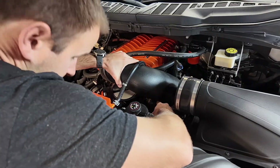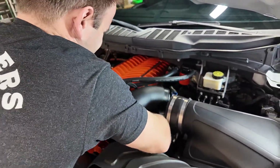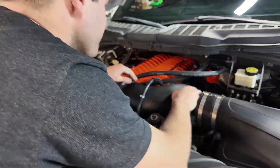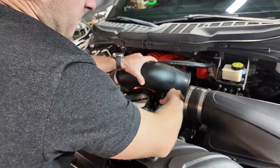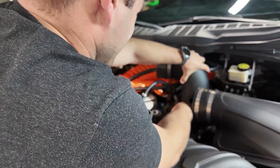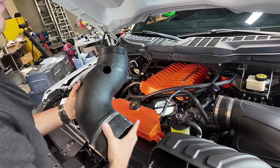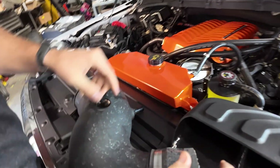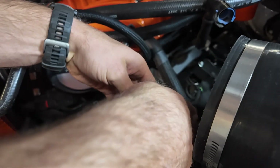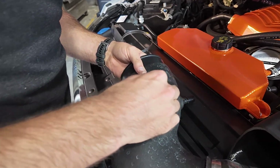Now you can kind of rotate it. The tube is free to come out. You can see the grommet stayed with the fitting as well. We'll get this grommet moved and transfer it back onto the intake.